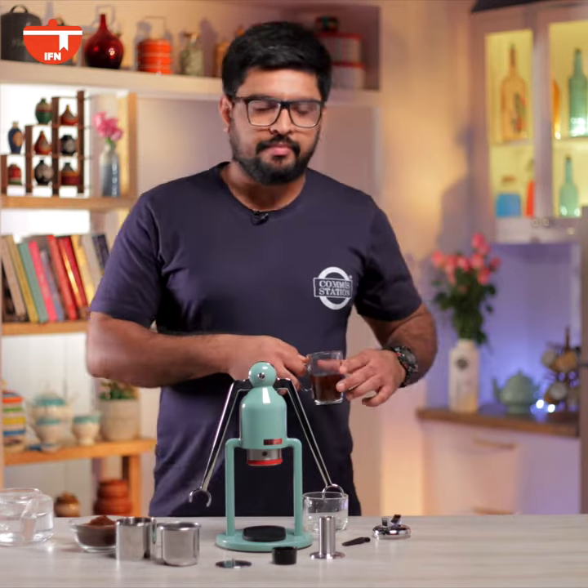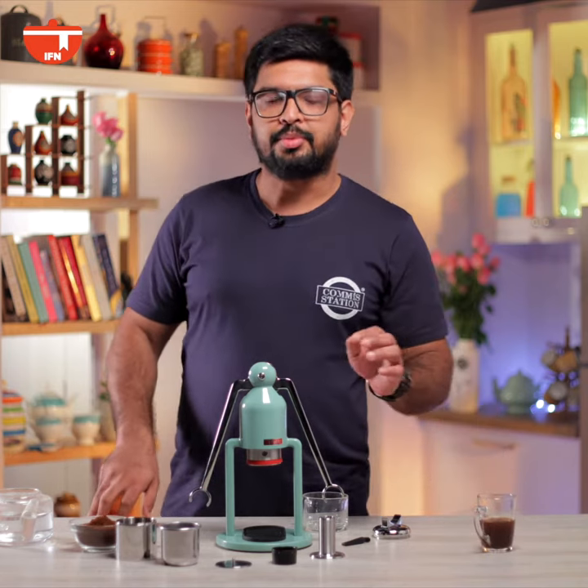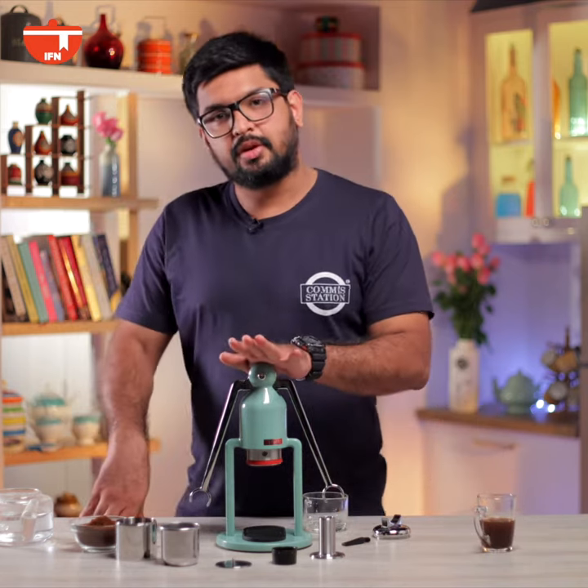Hi, my name is Divesh Aswani. I'm the chef and owner at Komi Station and today for Word of Mouth I'm going to be reviewing the tabletop Café Lot espresso machine.